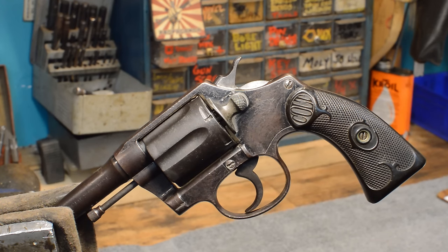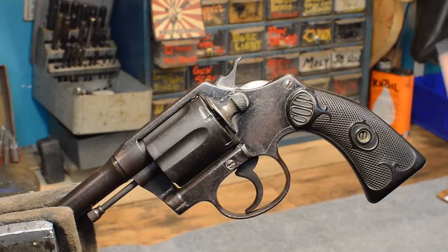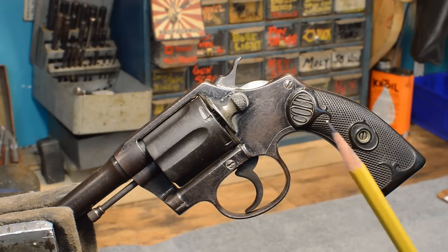Colt Police Positive in 32-20. Beautiful gun. If you're collecting a degree of oxidation — how screwed up this gun is — you're in the game. I don't know how well this color's coming out, but this thing has got a brown, almost purplish looking color on it. This gun has got more rust on it than it really ought to be allowed to have. This is a prime candidate for conservation. It is not a prime candidate for wire wheeling.